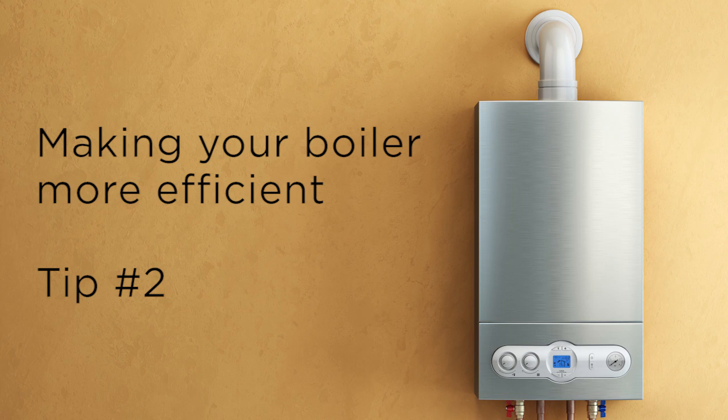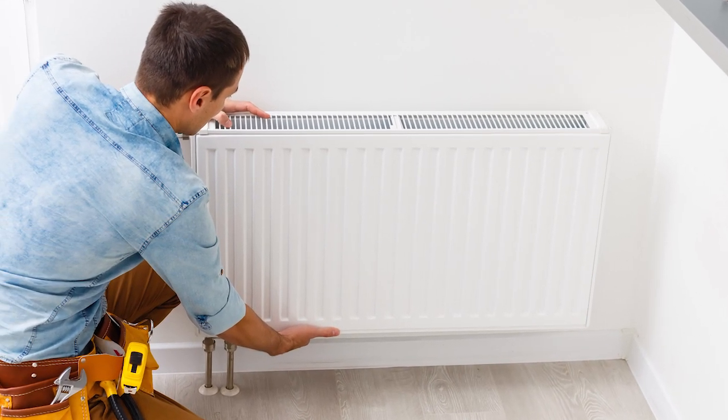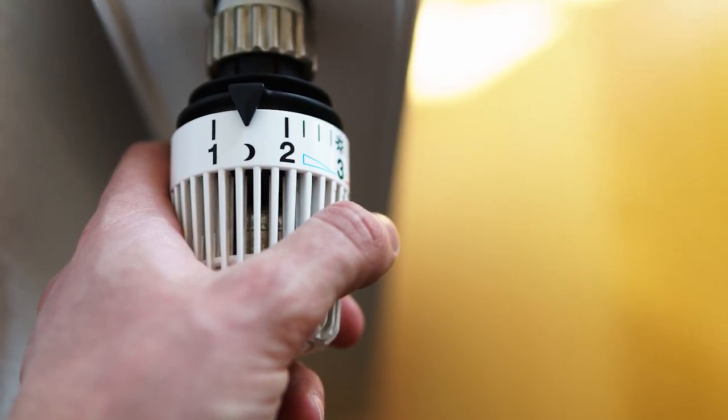The second thing to look at is balancing your system. Balancing simply means that all radiators are running at the same temperature. What happens is a lot of radiators are plumbed in what they refer to as parallel. On one side of the radiator you have your thermostatic radiator valve — the one with the numbers on it.